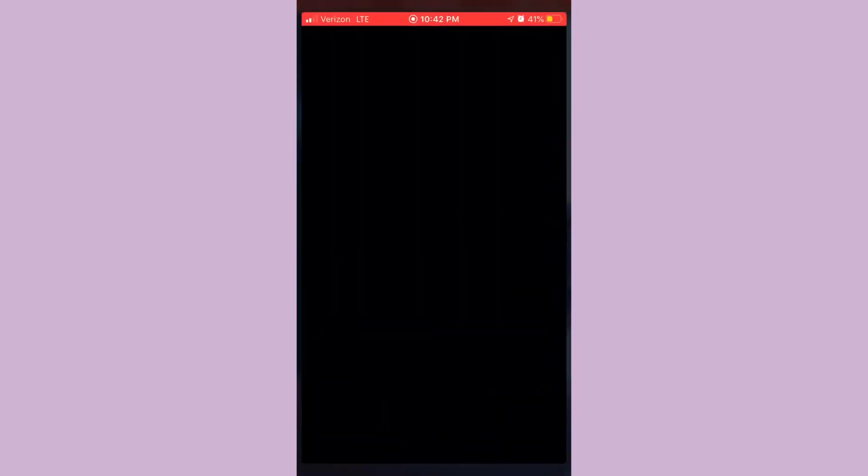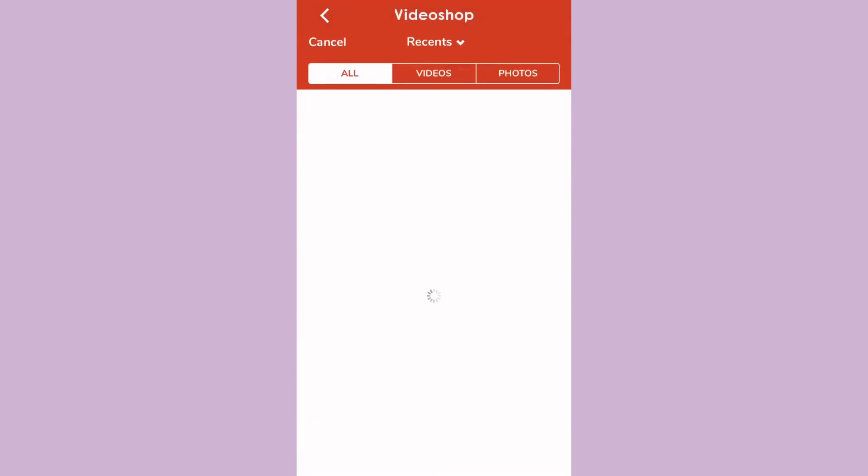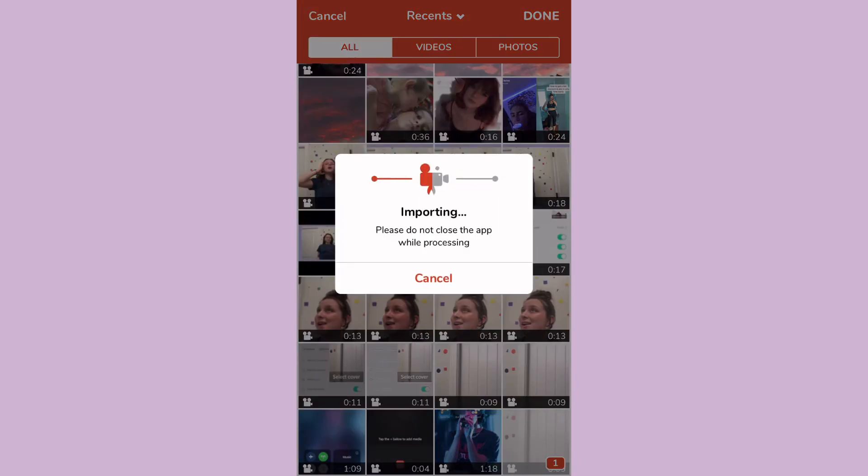Then you're going to want to go to Video Shop, press the plus sign, press import clip, and find the clip you just edited. Then it'll import it.